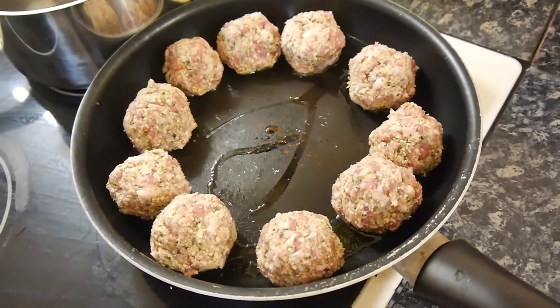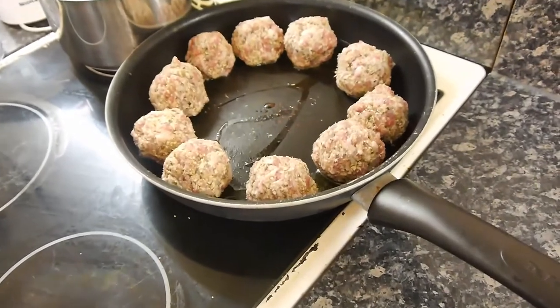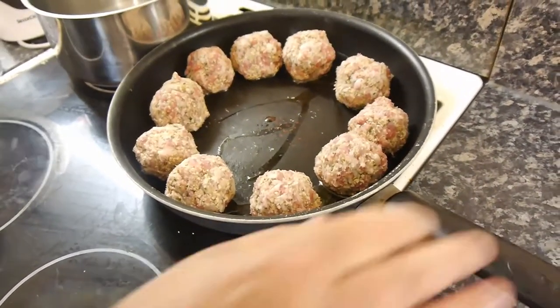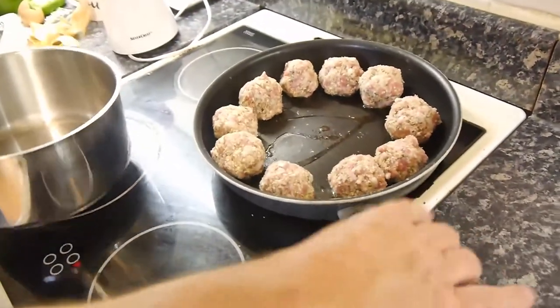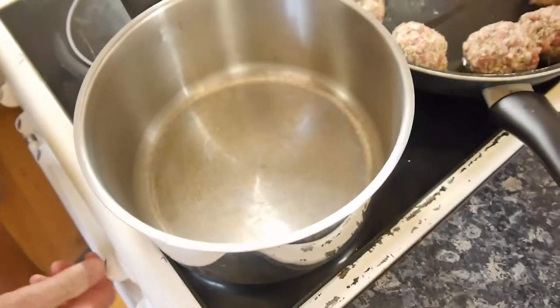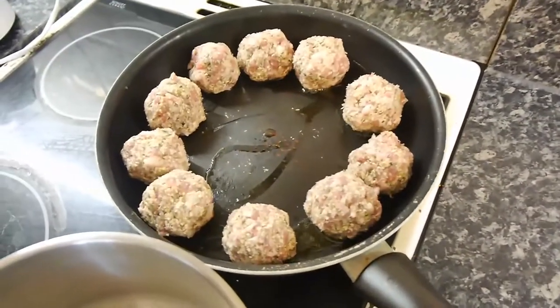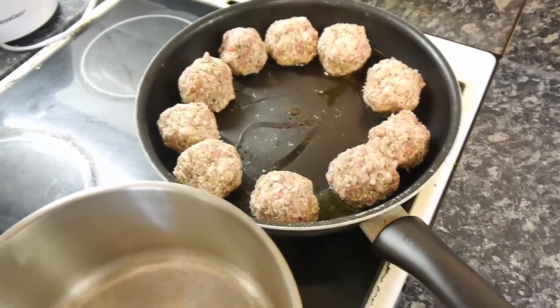What we're going to do with these meatballs now is keep them on a medium heat and get them brown on all sides. Every 10 minutes just turn them around. That's what we're going to do — now have a slurp of my tea.